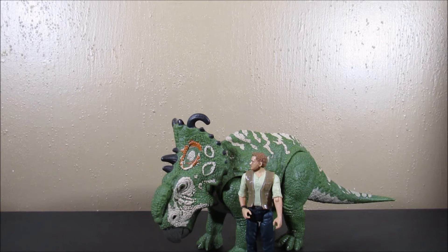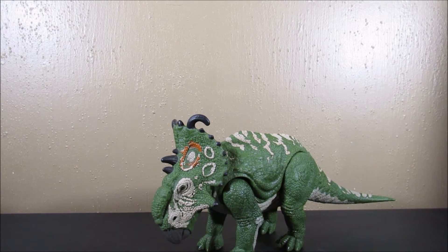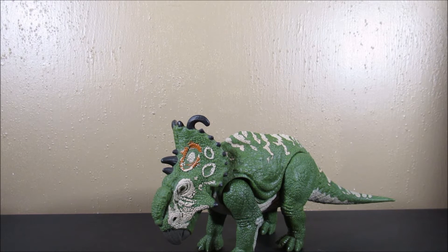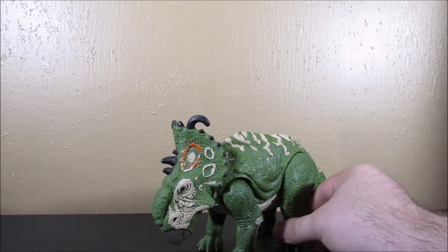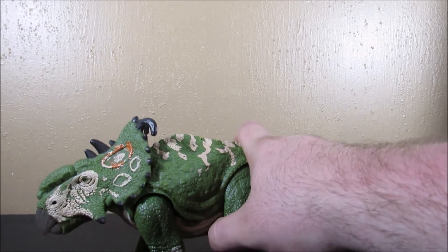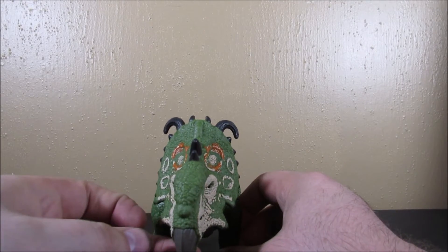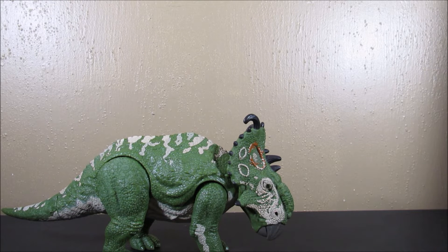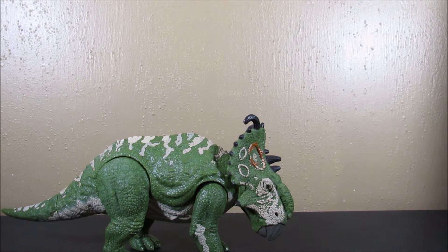I really like this, so guys, if you see this in your store, definitely get it. They are hitting Walmart and Target right now. Mattel, you guys have done it again - thank you so much for giving us these awesome figures, it's a lot better than what Hasbro's done, by far. In the comments below, tell me what you think about this dinosaur. I hope we have a lot more War of Dinosaurs coming out in 2019. As always, thank you guys so much for watching - comment below, hit that like button, and please subscribe!